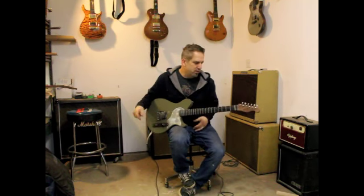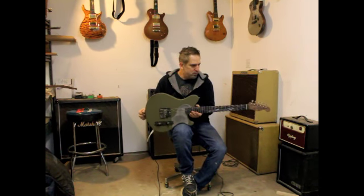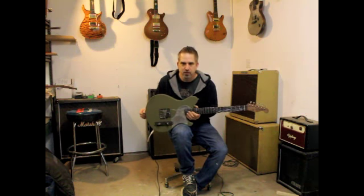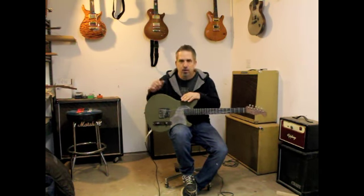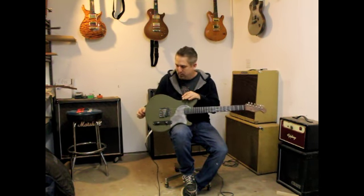Hey guys, this is Jason from Schroeder Guitars, and I'm here with the latest Chopper TL. This one has combined some styles of the GI that we did — the Radio Lane Flat Top GI that we had done. A lot of people commented on the aesthetic of that guitar and wanted us to put it in a Chopper TL format, so here it is.